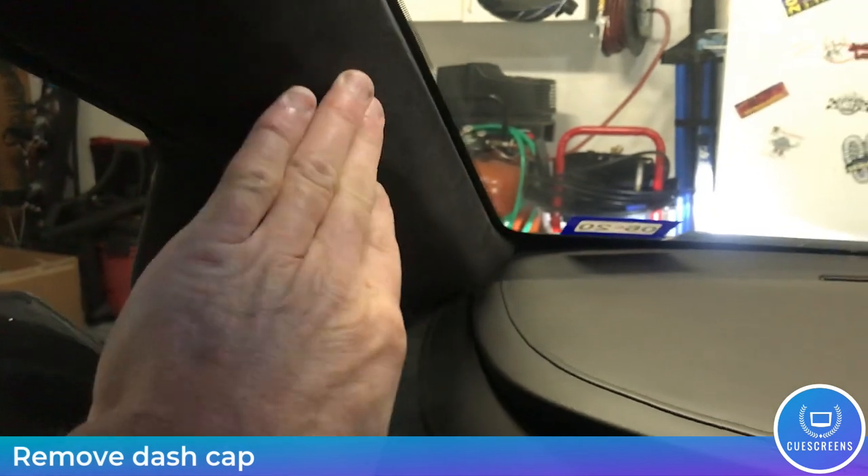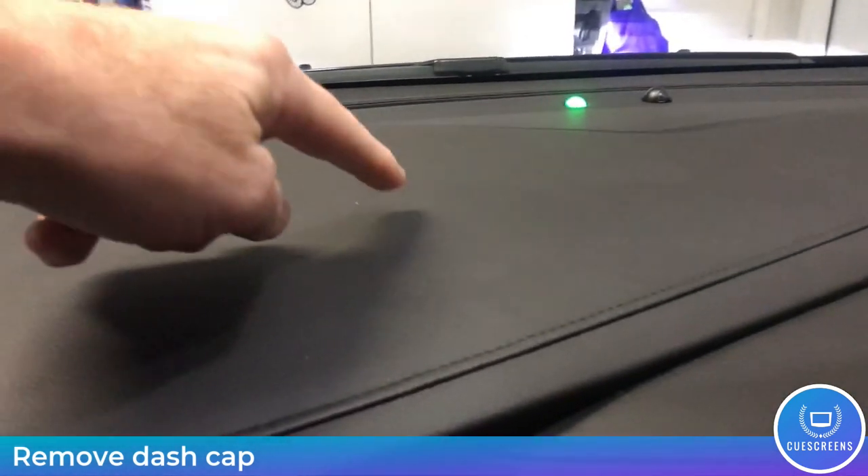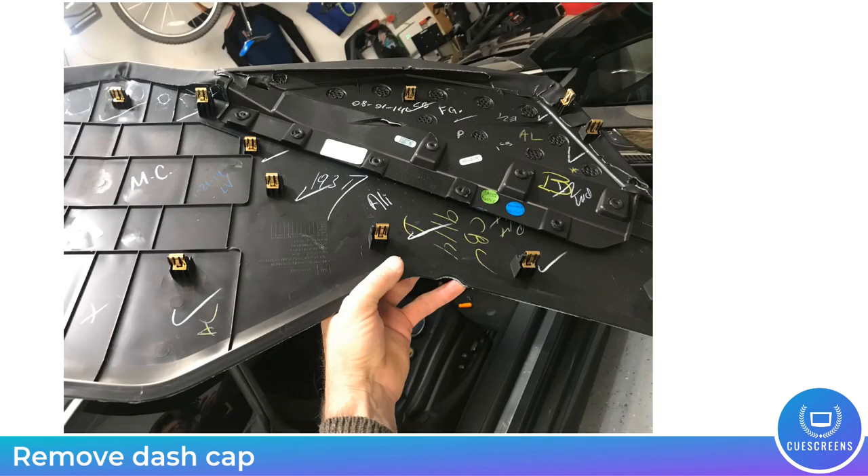The first step in this process is to remove the instrument panel cover, or the dash cap. This is just a one-piece large plastic molded piece that has a bunch of spring clips on the bottom. Use your trim tool and pry up on those until it releases and disengages, then pull straight up and it will come off easily, leaving the top exposed.